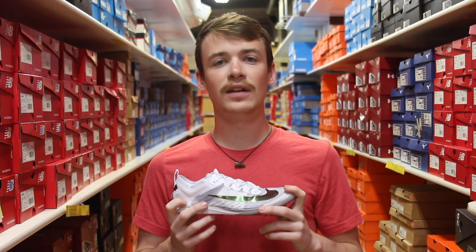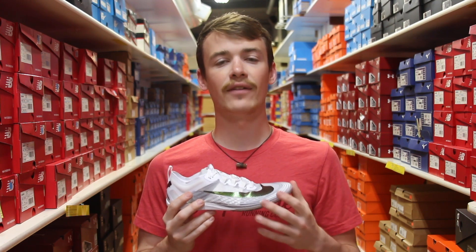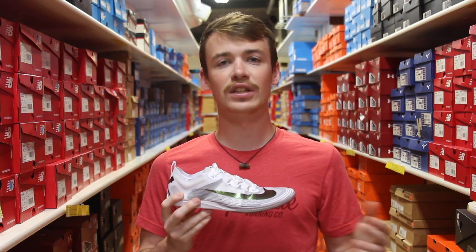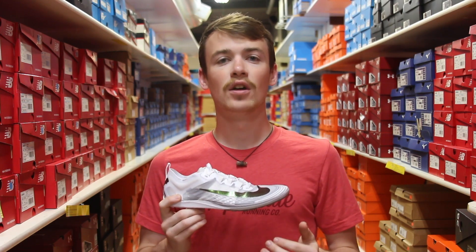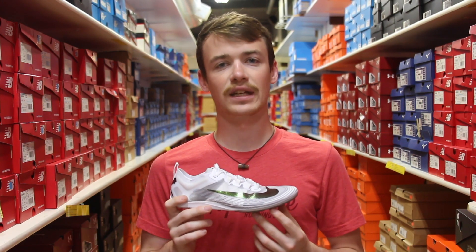Overall, secondary level spikes are usually used by more experienced runners in terms of having worn spikes before, but anyone can use these. The other benefit of a secondary level cross country spike is that they are sometimes easier to transition into the track season if we want to use one shoe year round. The only difference then would be changing from the 3/8-inch spike implements we use in cross country to those indoor 1/8-inch and outdoor quarter-inch spike lengths.